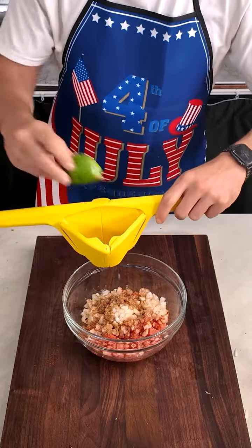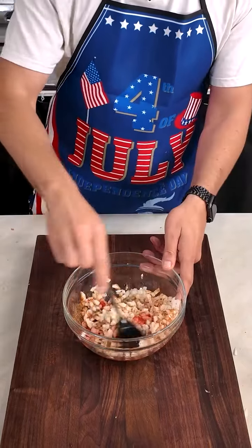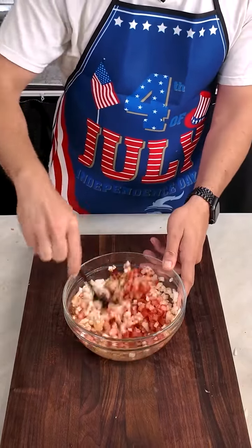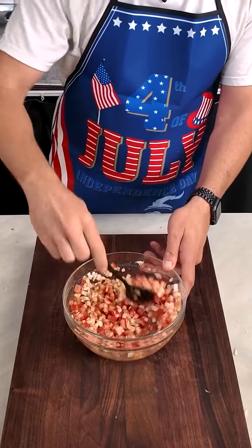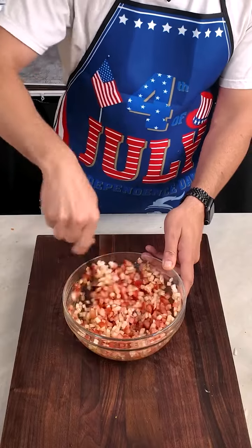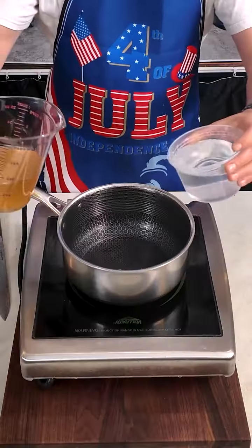Then I mixed all that together. You want to do this first so that all the flavors can get familiar with one another, and then just set this aside so we could prepare the spicy peppers.